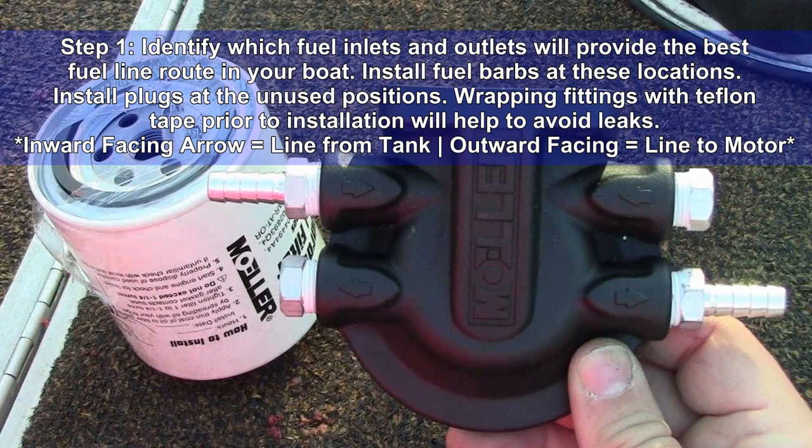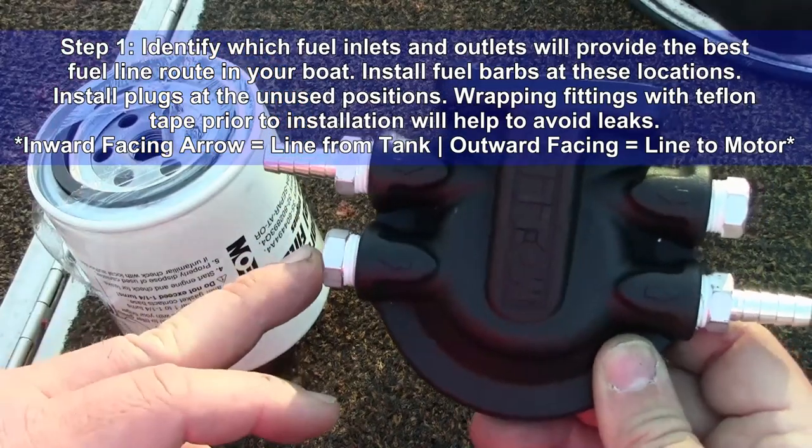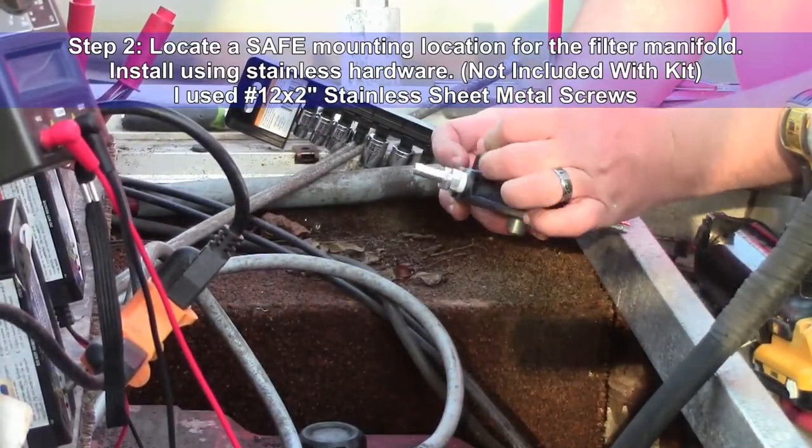Step one: identify which fuel inlets and outlets will provide the best fuel line route in your boat. Install fuel barbs at these locations and install plugs at the unused position. Wrapping fittings with Teflon tape prior to installation will help to avoid leaks. The inward facing arrow is the line coming from the tank; the outward facing goes to the motor.